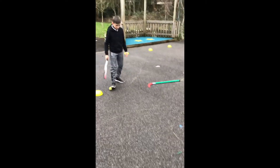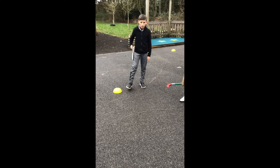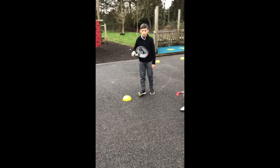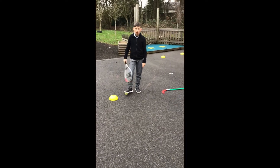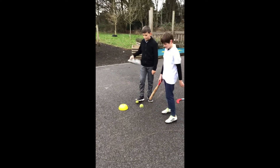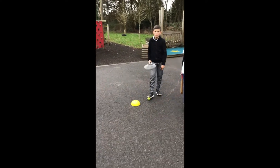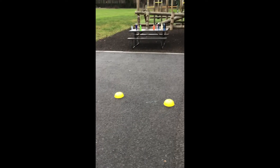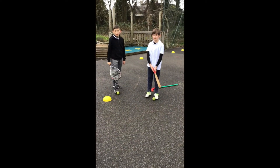Well done — and stop there, guys. So another one for you to practice at home. Ways that you can challenge yourself: obviously using smaller bits of equipment, or can you move slightly faster while still maintaining control and keeping it close? Please make sure to have control over the ball at all times. Again, if you can send in videos via Seesaw — check with your parents or carers that they're happy — set yourself a challenge: how many times can you go up and down in a minute without losing control? Give it a go, guys, and we look forward to seeing what you can do!